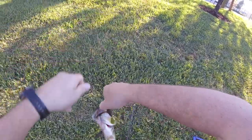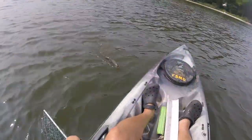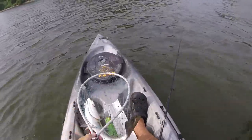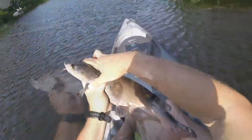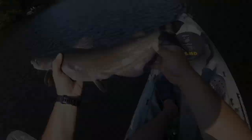Nice fish. Look at that thing. Nice little gator trout. Oh yeah. Nice channel catfish here.